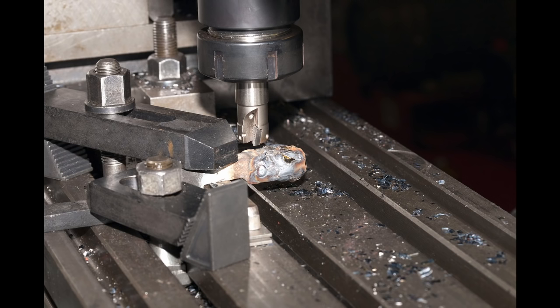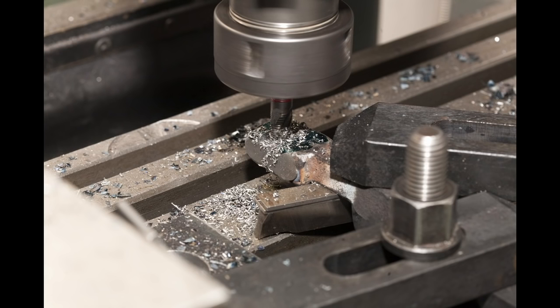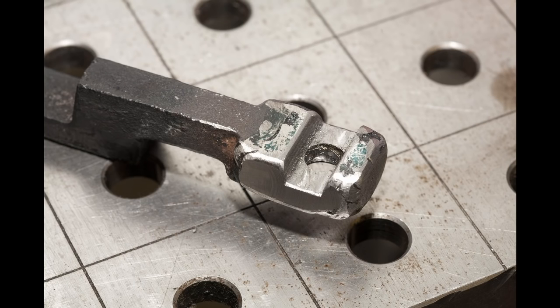I milled out the shape of the part, and it looked like this. The next step was to mill out the groove, so I put the part back into the vise and milled it out with a 10mm turbo end mill. As you can see, the groove has slanted edges, so I had to put the milling head at an angle and make some passes to accomplish that, and then I just drilled and countersunk the hole.